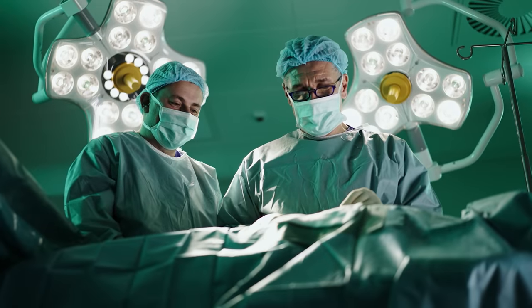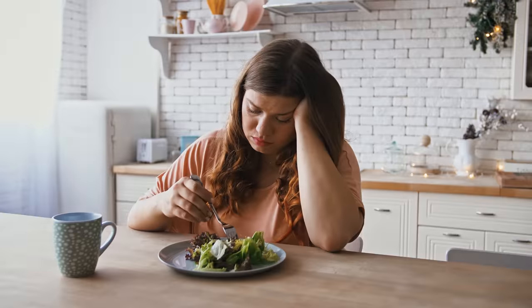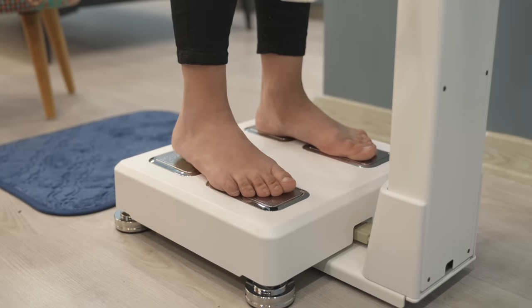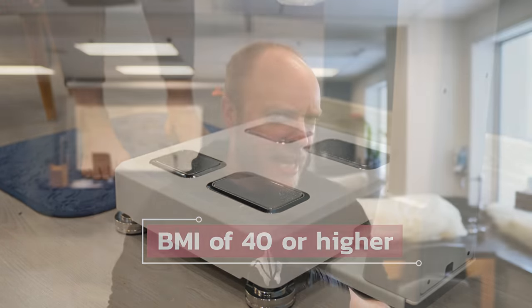In order to receive a sleeve gastrectomy or any bariatric surgery, there are specific requirements the patient needs to meet. These are set by individual institutions, but typically you'll need to demonstrate that you've been unable to lose weight despite exercising and making dietary changes, as well as having a BMI of 40 or above. They can lower that to 35 or higher, but then you'll also need to have another comorbidity such as type 2 diabetes, sleep apnea, or high blood pressure.